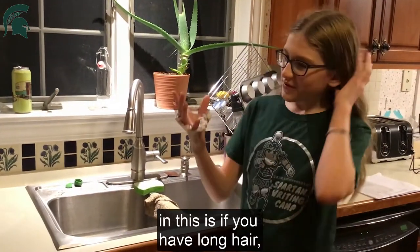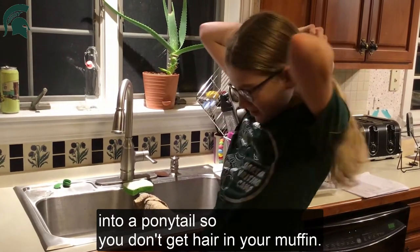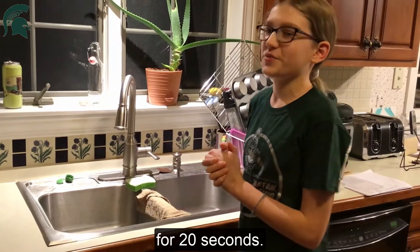The first step is, if you have hair, make sure to put your hair into a ponytail so you don't get hair in your muffin. And we're going to wash our hands with warm soapy water for 20 seconds.